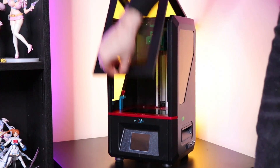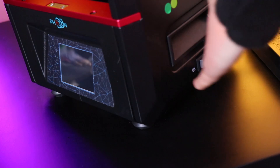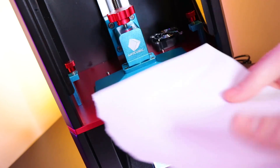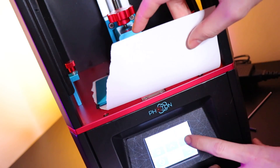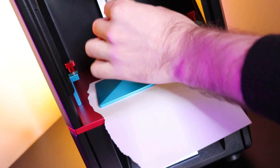This setup is super easy. Step one: once you've got it opened up, throw that platform in there, screw it on real tight — not too tight though — then turn it on. Step two is you need to level the platform. To do this, loosen it up with a hex wrench, move it all the way down to the bottom to the point where it will hold a single piece of paper in position. Make sure it's level, tighten it back up again, and you're ready to go.